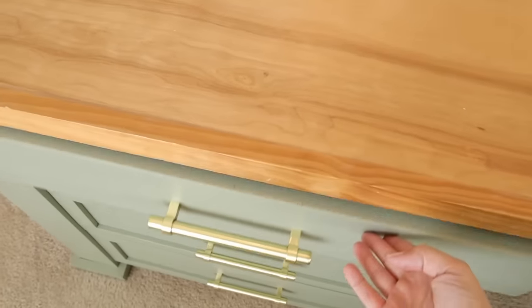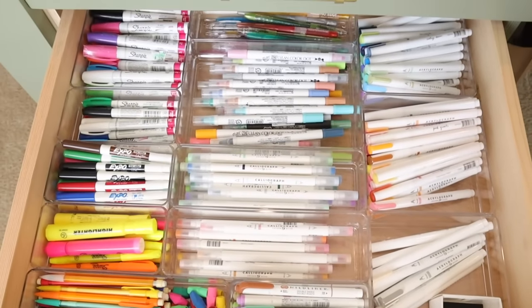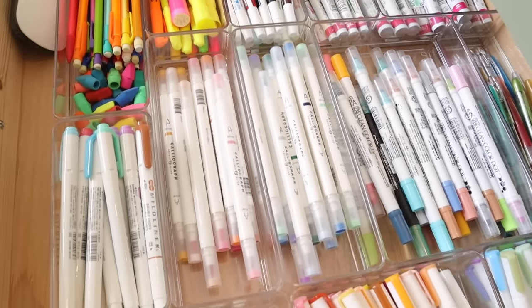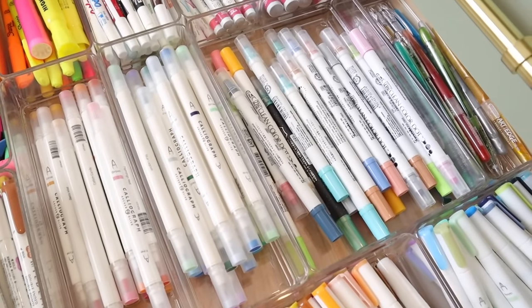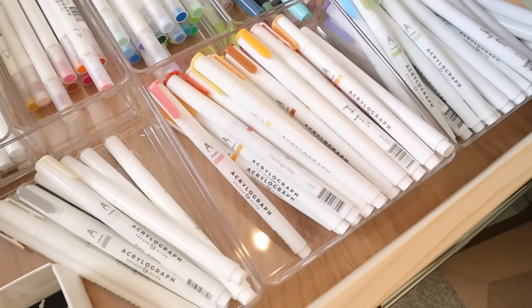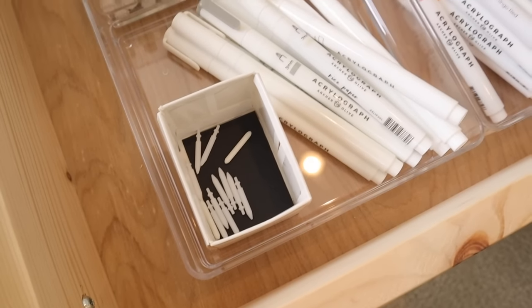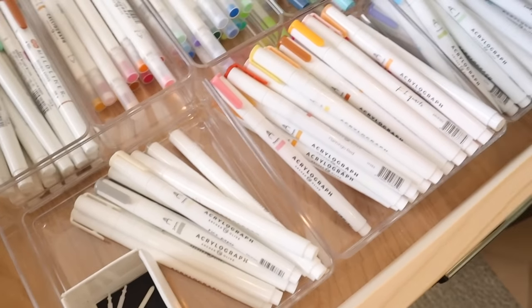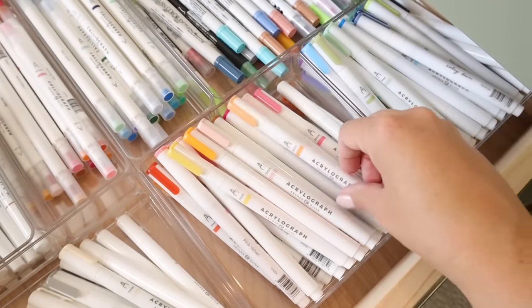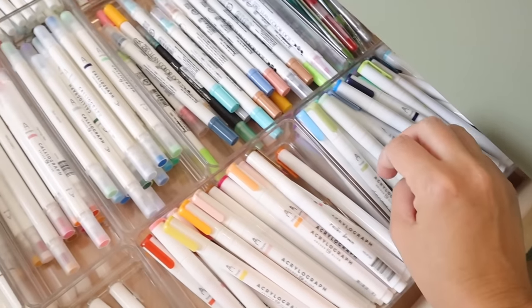That's my first marker drawer. The next drawer is my second marker drawer, where I have all of my Archer and Olive Calliographs, my Acrylographs, my Mildliners, and my new Clean Color dot markers. I was keeping all of my Acrylographs in their boxes, but I decided to take them out and sort them by color — I felt like I'd use them more that way. I used one of the little boxes the washi tapes came in from the spring collection to store the nibs so I could see them and they'd be at the ready.